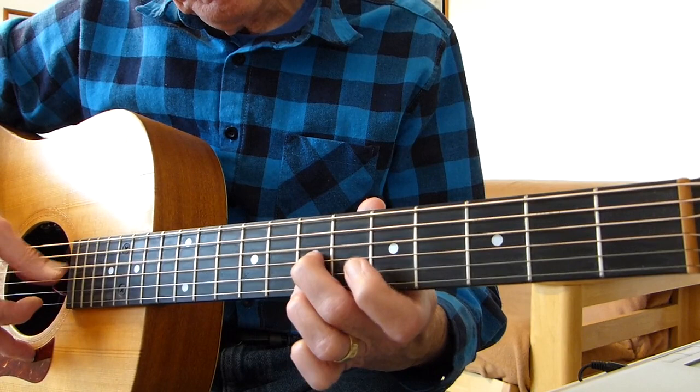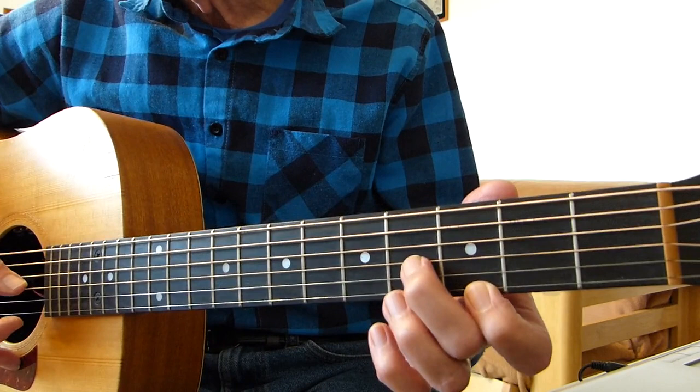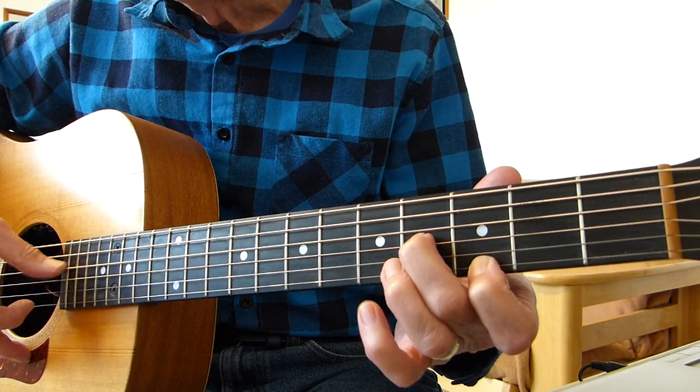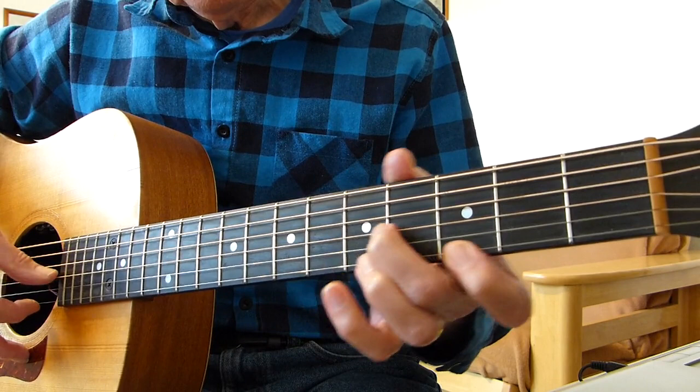Then we change position again. We go down to the third fret on the first string and the fourth fret on the third string, and double pick. Hit the fourth string, then pull off from the fifth fret to the third fret on the first string, and then hit the fourth string again.